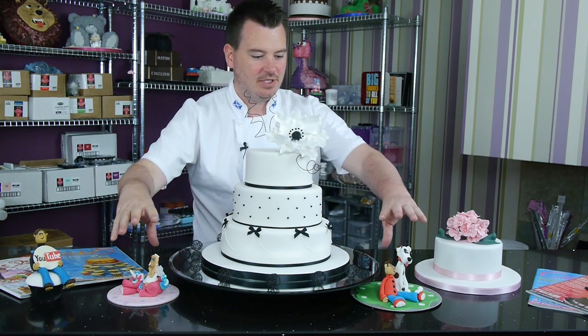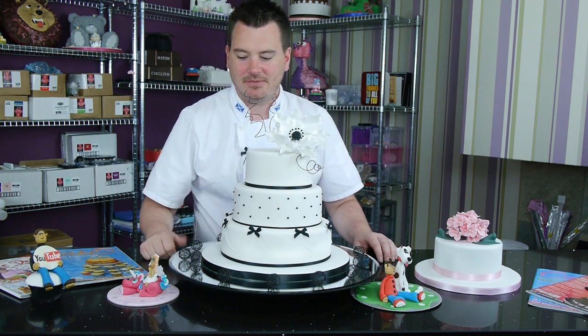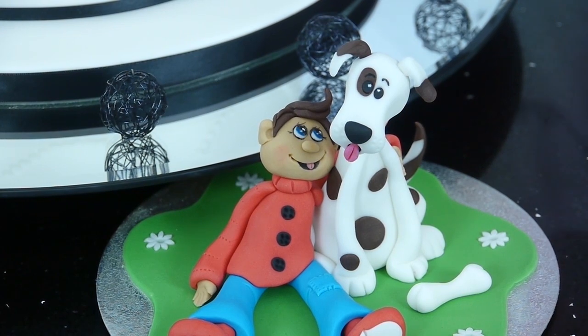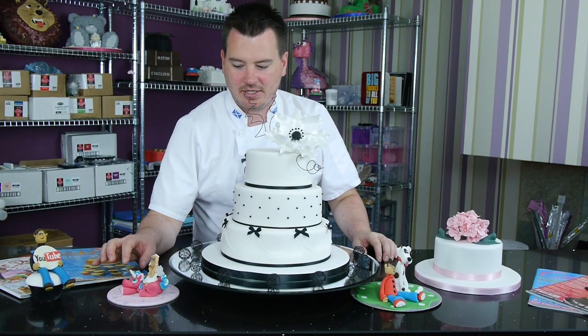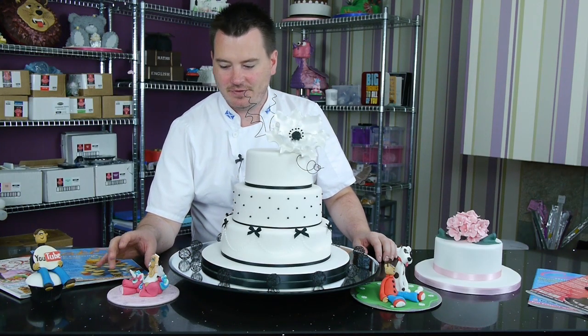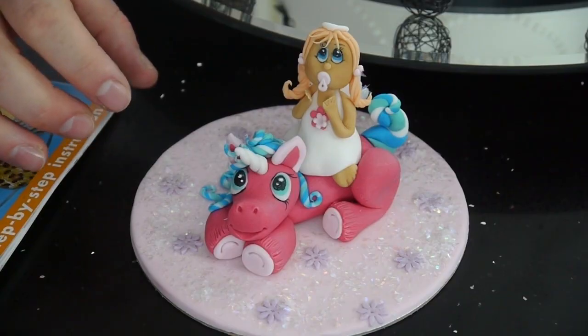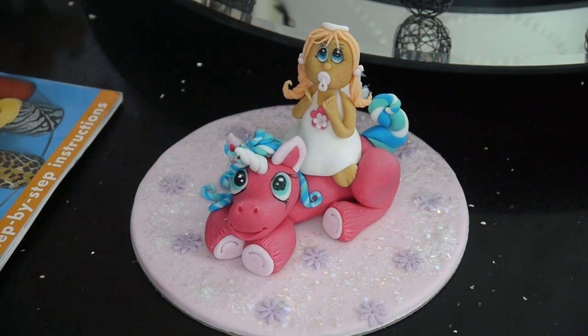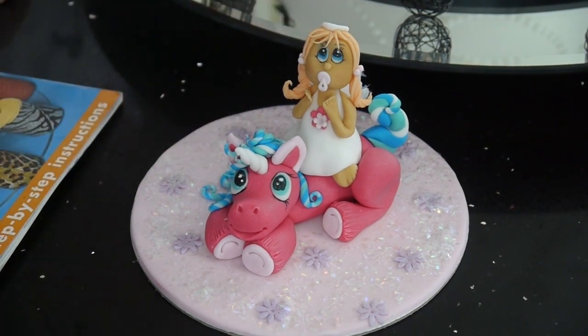And then we have these little chappies here. We thought we'd take the modelling to the next level for teaching at the school in Glasgow. What we have here is a beautiful little unicorn, very cute, with a little angel on top. It's just changing the style a little bit, doing a little more work with the eyes, and just giving it that extra little cute detail. And then obviously using the little sparkly flakes to finish it off.